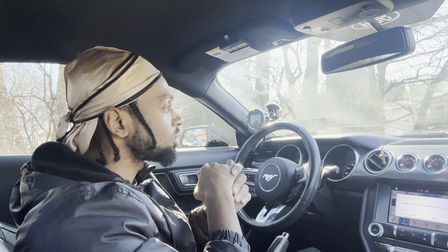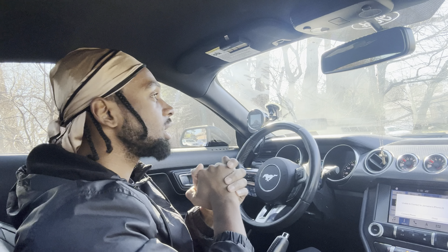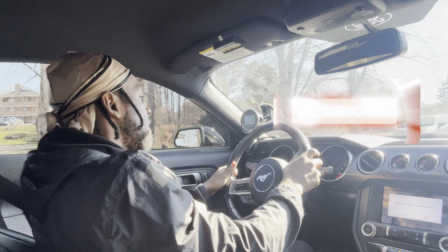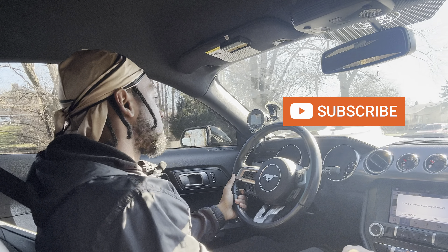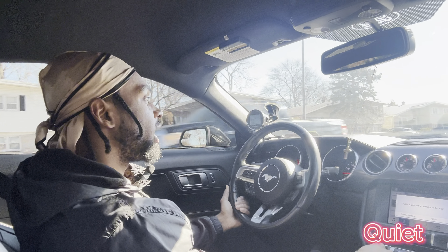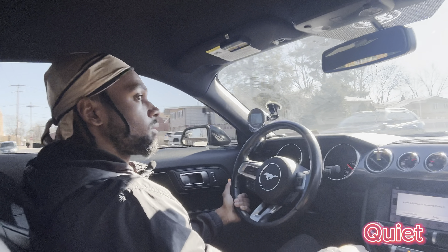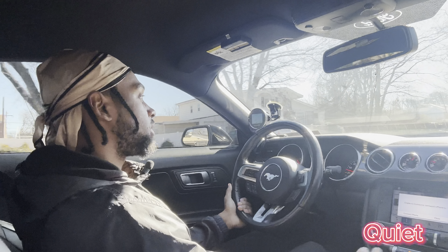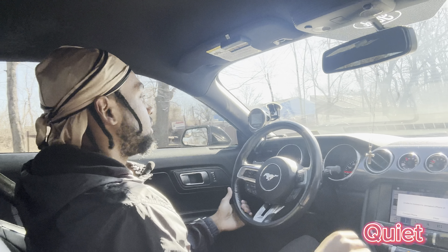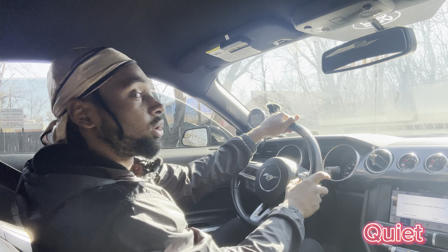Every subscription helps — it helps me continue to make these videos and lets me know what you guys like and where I need to go. I'm going to keep the drive mode normal just to keep it fair. Putting it into quiet mode now, doing a little half pull. You don't really hear anything — it's so quiet. You don't get anything on the downshift either in quiet mode. It's so quiet, it's crazy. Now we're going to flip it into normal mode.